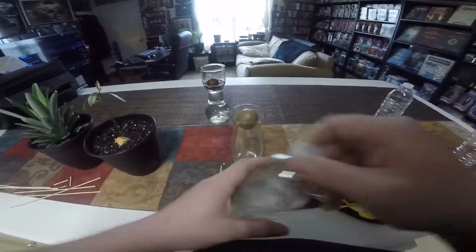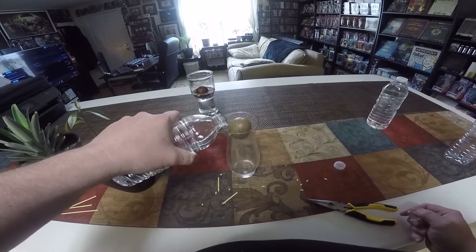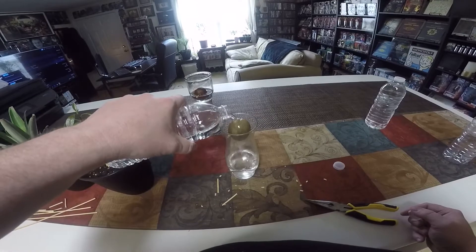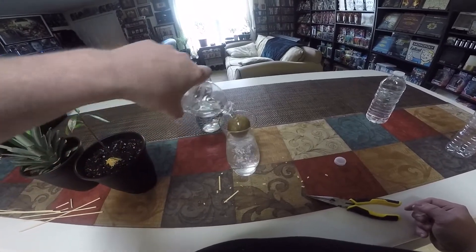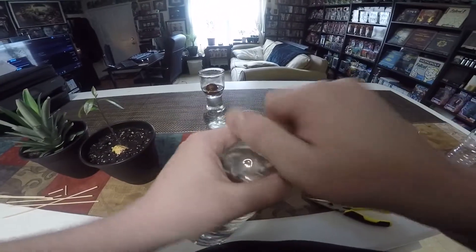It's not perfectly symmetrical but it is stable, so I'm going to leave it there. Hopefully the surface tension of the water will help it stay in position. Just a touch more water — glad we got three bottles here.